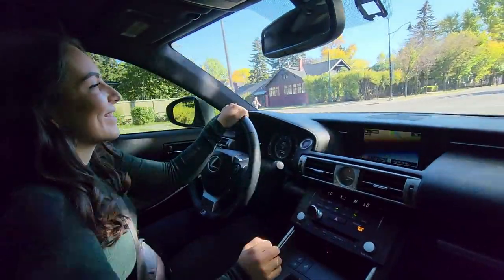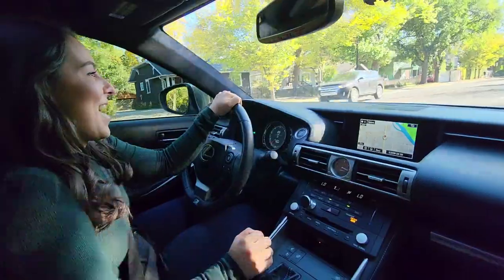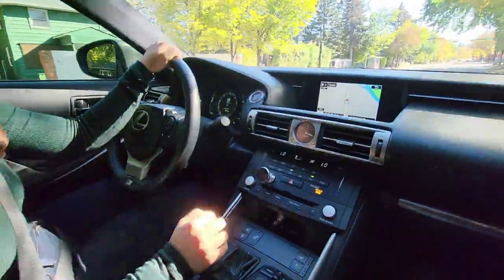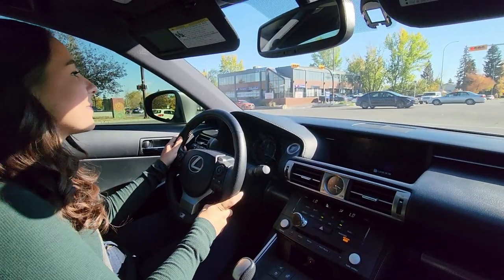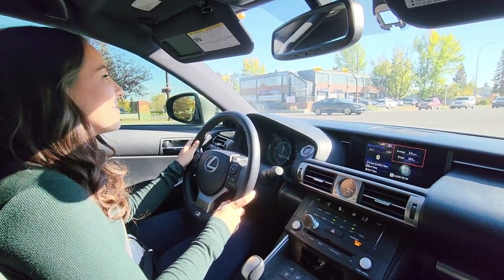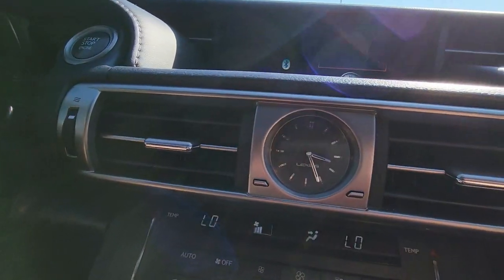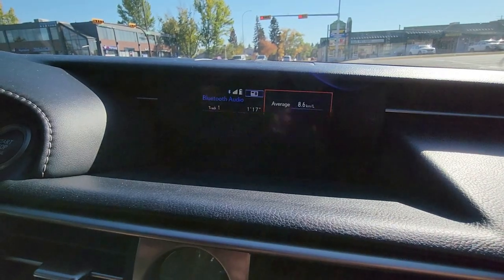How are you enjoying the car? I love it. What's your favorite part? I love the interior — probably the best, very comfortable. It is a nice interior. So what's your least favorite part of the car? There's no digital clock, believe it or not. It's got an analog clock which is very nice and classy, but there's no digital time anywhere.